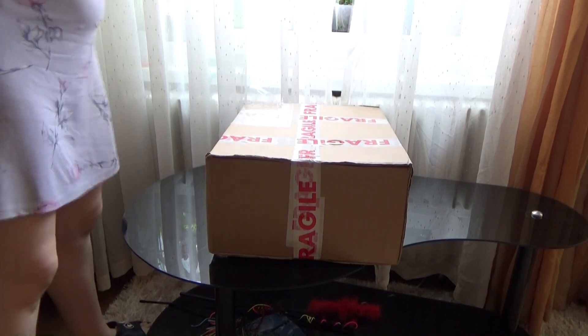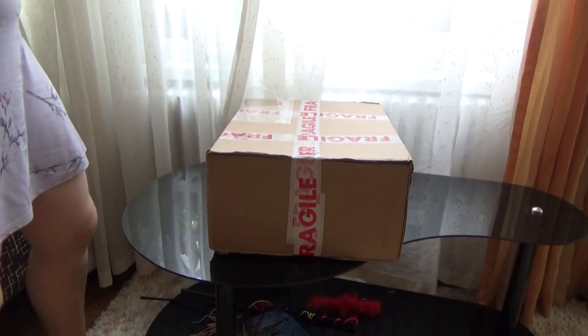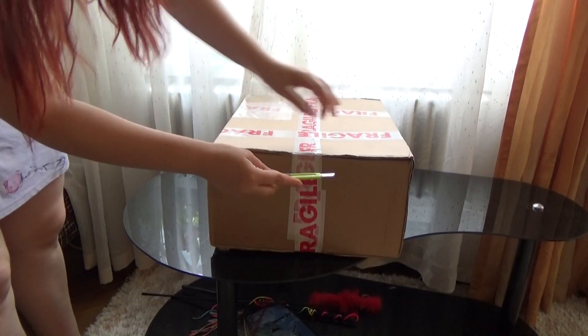Hello guys! Welcome back to my channel! In this video we are going to do an unboxing video.